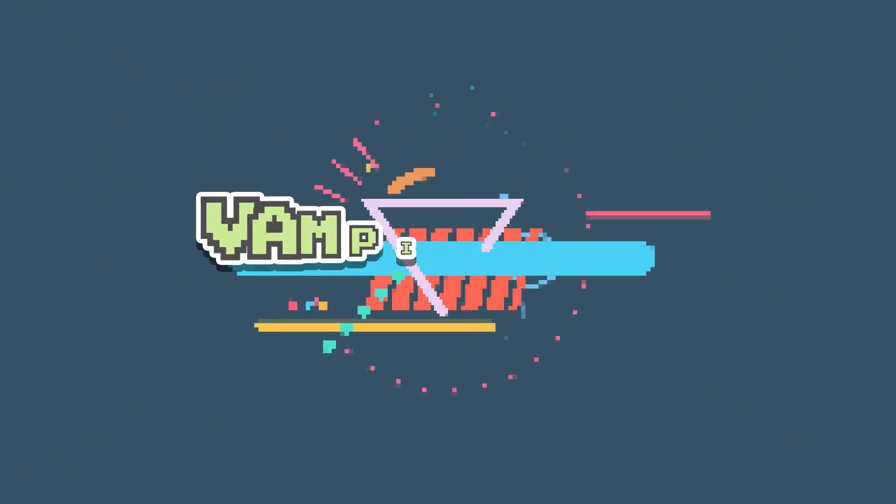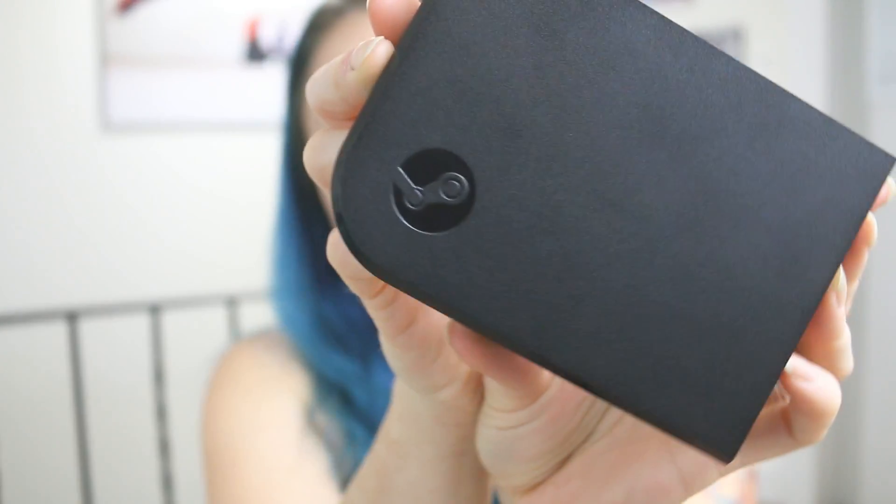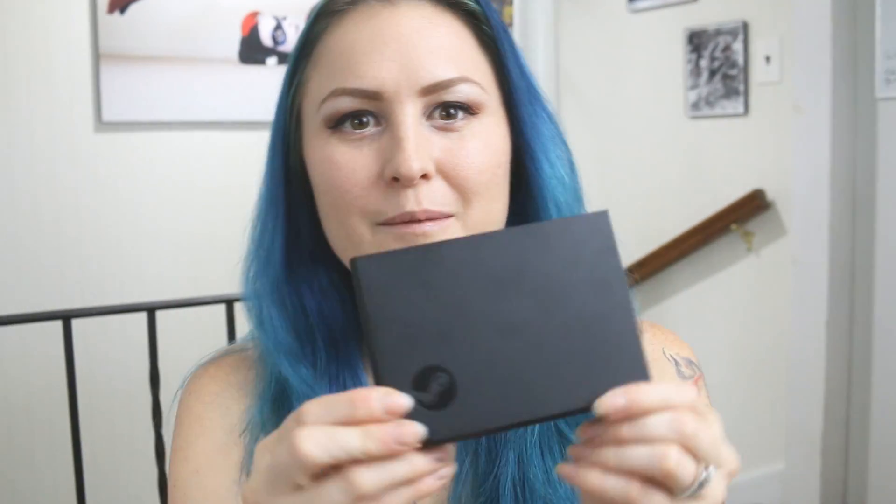What's up, guys? So I wanted to come and talk about the Steam Link today. The Steam Link is this little box from Valve, and this thing has solved a major problem that I had in my house.